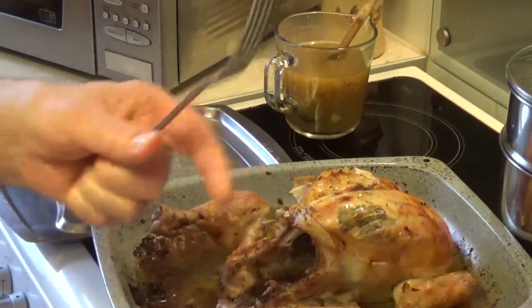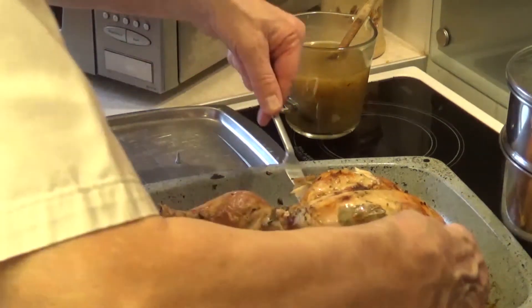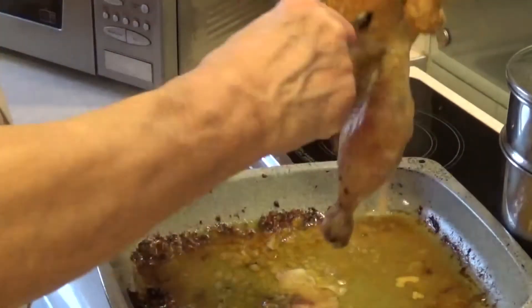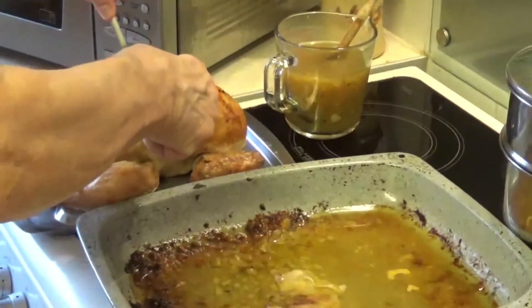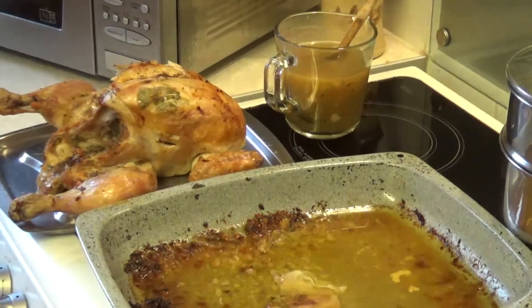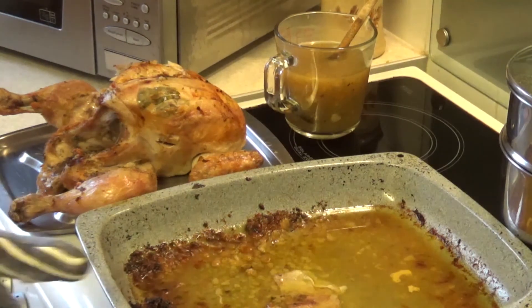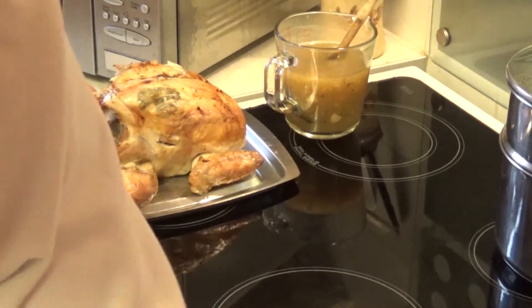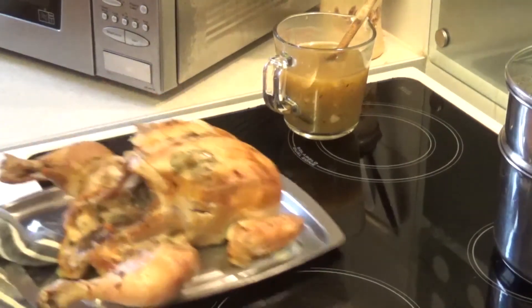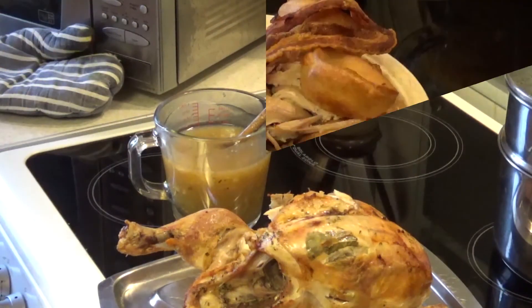There's the roast chicken. I'm going to put it onto a plate. I'll take the duck fat and goose fat and put that back into a jar — we'll use that again another time. The vegetables are done, the gravy's done — all we need to do is plate up.